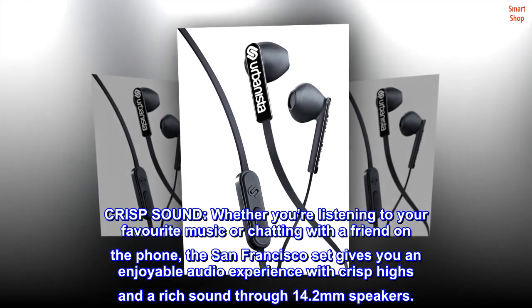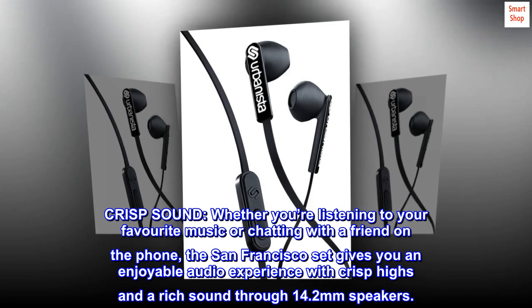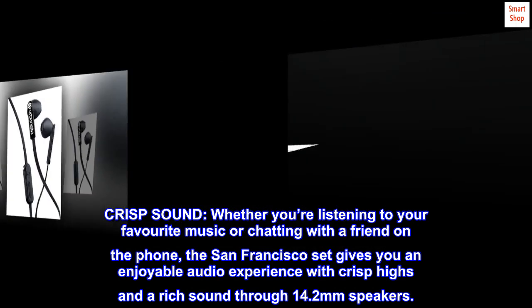Crisp sound. Whether you're listening to your favorite music or chatting with a friend on the phone, the San Francisco set gives you an enjoyable audio experience with crisp highs and a rich sound through 14.2mm speakers.